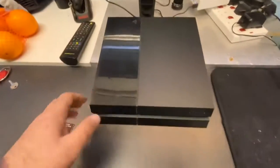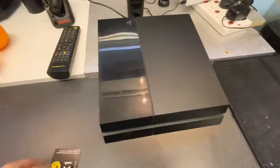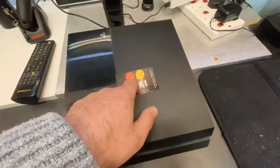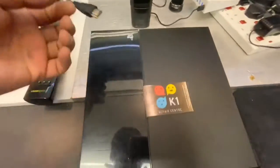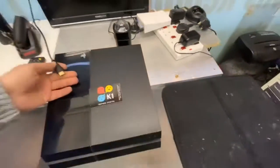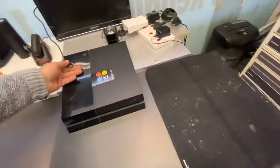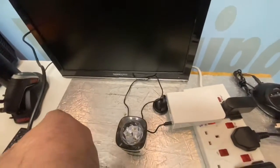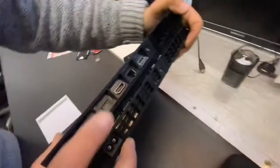Hello and welcome back. We put everything back together and we are going to test it. I've added a graphic here so copyright issues don't affect the video.